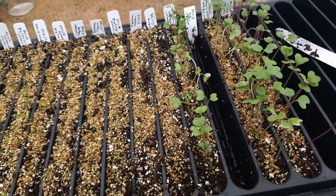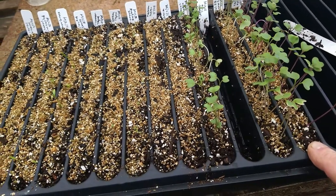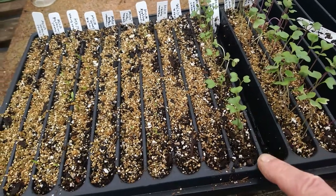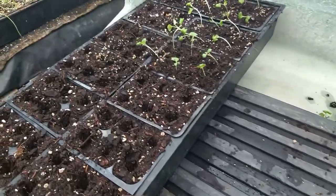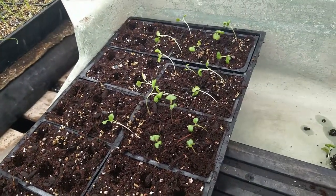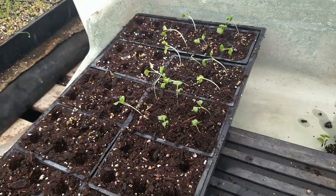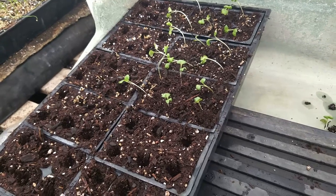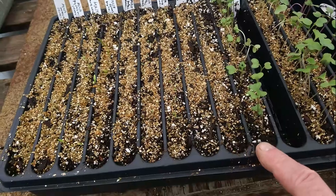So let me show you what these guys look like. What you're looking at here is the kohlrabi — it seemed to be one of the biggest — and the cauliflower; both of these did really well. I've already transplanted the cabbage, which is over here in the six-packs. You can see they look a little floppy — they always look like they're standing up nice and straight in the slotted tray, but once you get them away from each other they kind of get a little floppy. They'll perk up in a day or so.